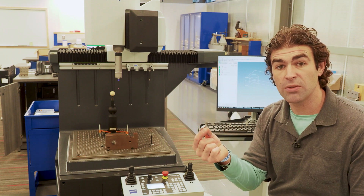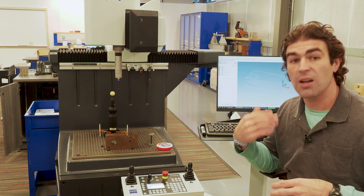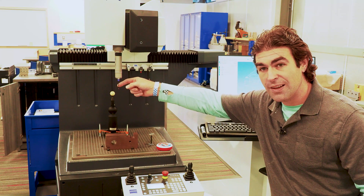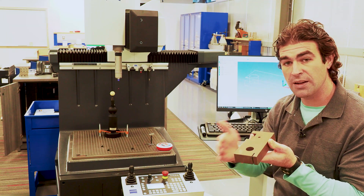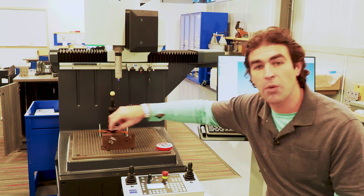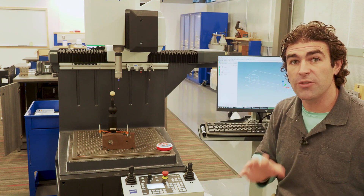The master probe can be used for actual measurement, but we have styli that are a bit better for most purposes. All the styli live in this carousel, and there's a specific way they go in. The machine can automatically drop off a stylus and pick up a new one, and we can program it to swap styli in the middle of a program. Sometimes we use a straight-down stylus to check holes, or a different configuration to reach features in other orientations. The styli can be assembled in a ton of different ways — all kinds of tips and configurations — and we'll use the stylus builder software to achieve that.